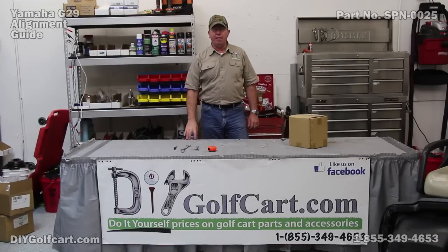Welcome back to another episode of DIY Golf Car Garage. Today we are going to be working on a Yamaha G29, and we are going to be doing the front end alignment on the Yamaha.